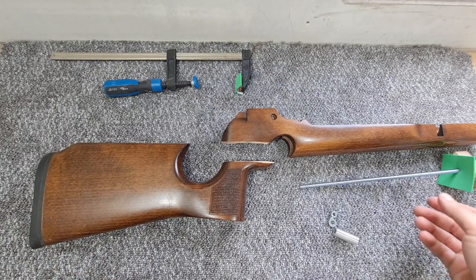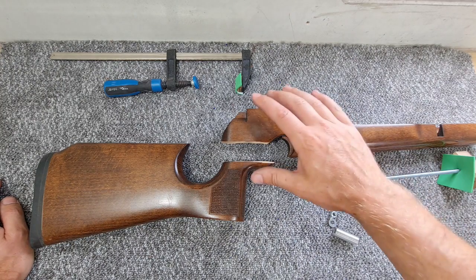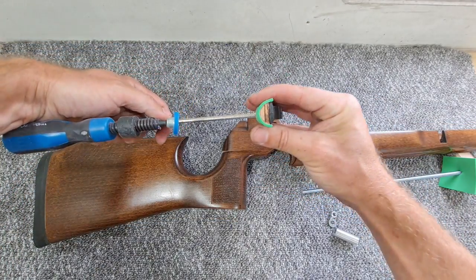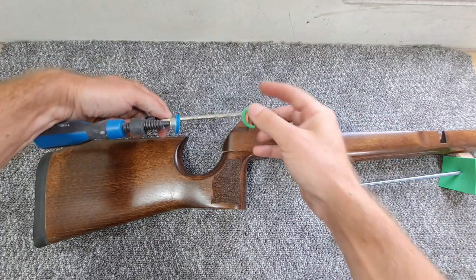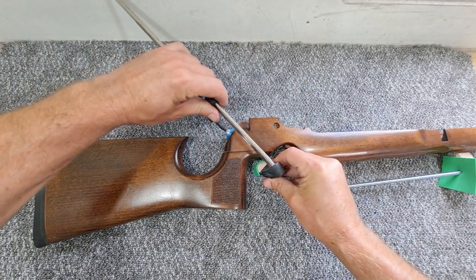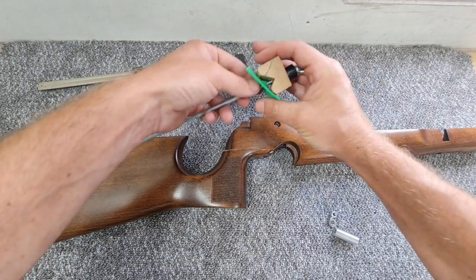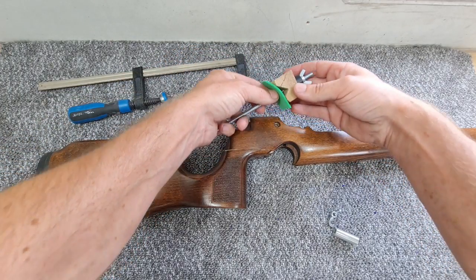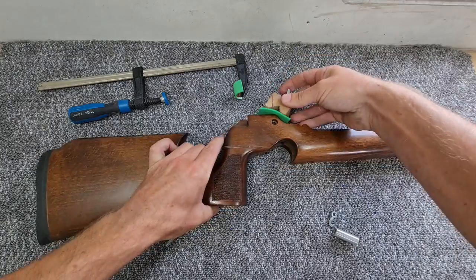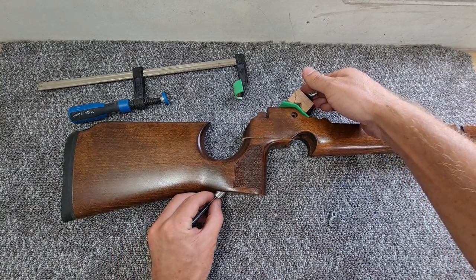The most important part of any repair job like this is working out how you're going to clamp it so that you've got nice even pressure all the way through your broken area. I've got a standard basic clamp here and you can see on the end I've glued on a small piece of dowel to the clamp itself with a small piece of foam around that. This clamp is going to sit like this. I've also got myself some M6 studding - that's M6 fully threaded bar - and I've made myself a little wooden clamp guide, so this is going to drop down through the grip like so. There's a little ally bush that goes up into the stock itself.